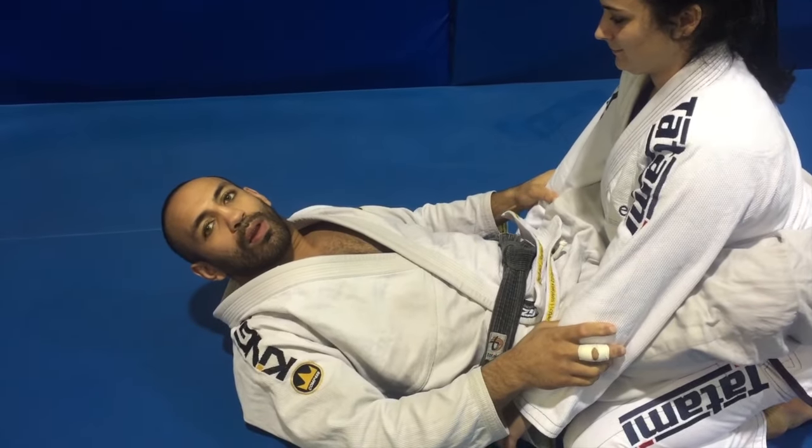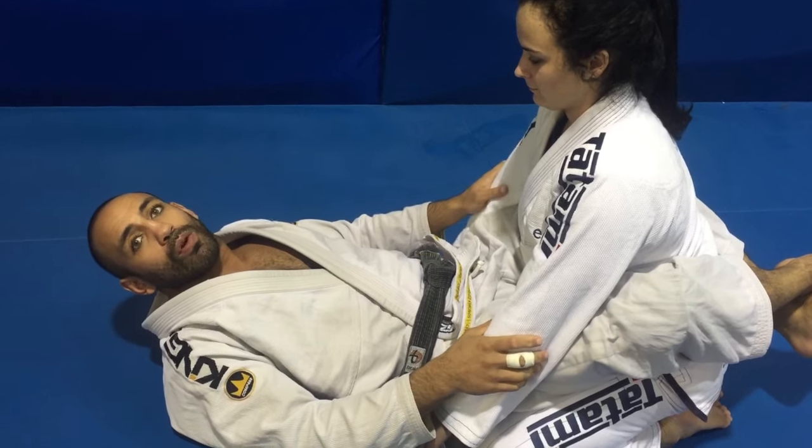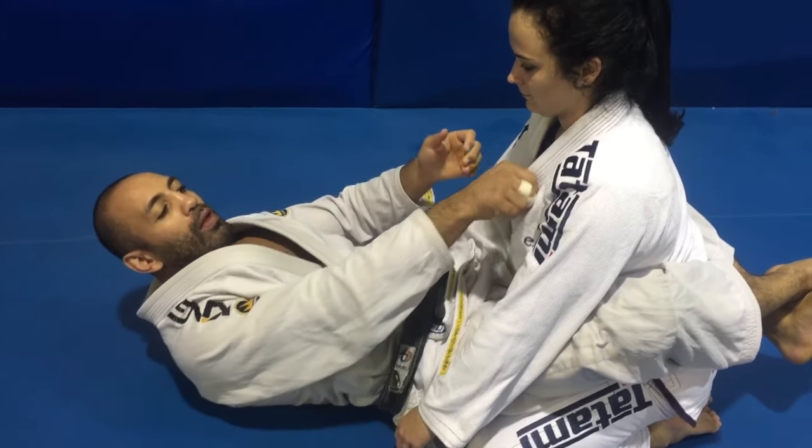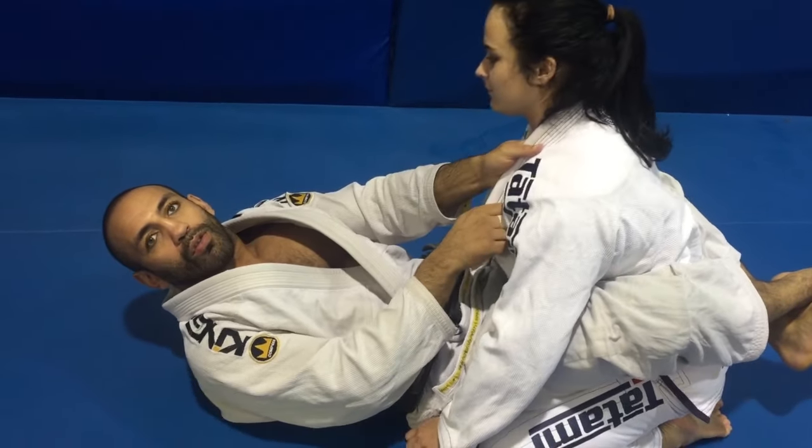Hey guys, tip of the week today is on how to break someone's posture and what to use when you're breaking posture. Besides holding onto the lapel and trying to pull the person, you're wasting a lot of energy.